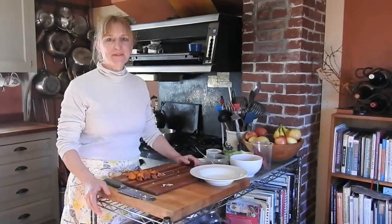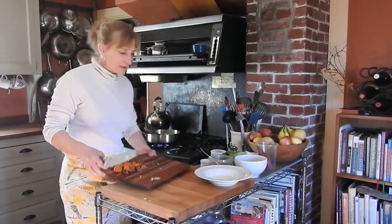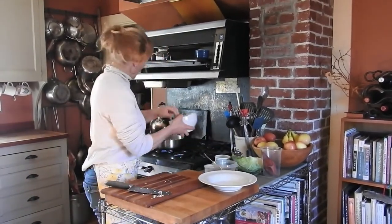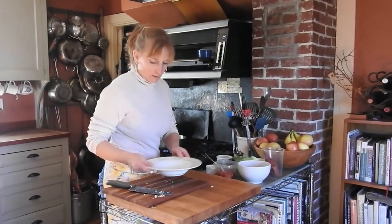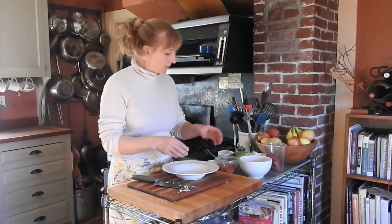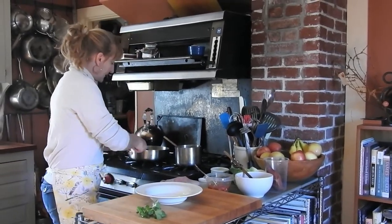Alright, the cabbage is done. Now we're just going to put the sweet potatoes and the chicken in to heat up, and then we're going to plate this in a bowl with a poached egg on top and the salsa with it.